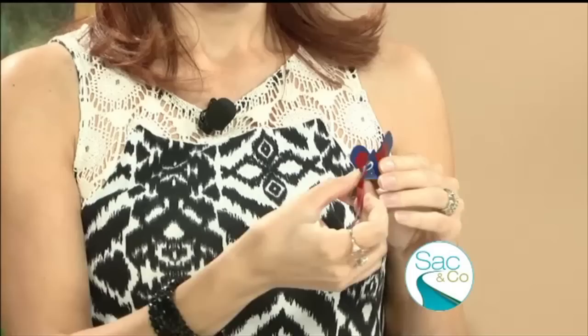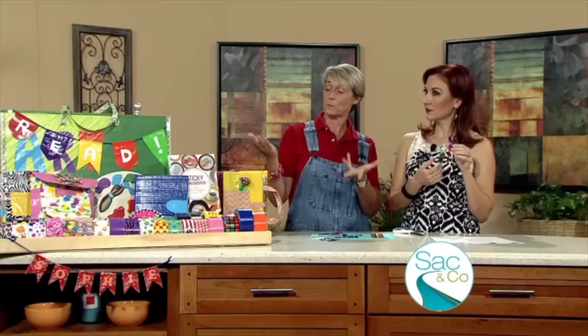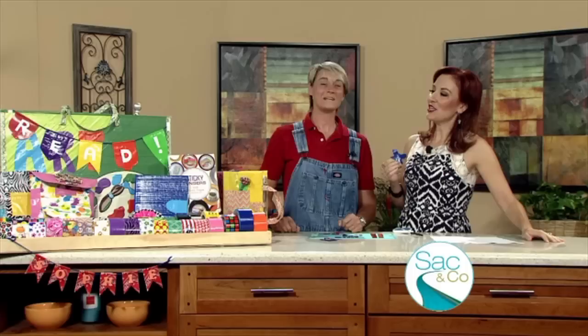Is this something people can find in your book, Sophie? This one is actually on the website. We wrote the book a year ago and it's doing really well — a lot of fun and inspirations, but we don't stop. You can get Sticky Fingers, which has about 75 projects. But if 75 is not enough for you with your love of duct tape, you can go to Sophie's World where you have such amazing inspiration to make such unbelievable things.